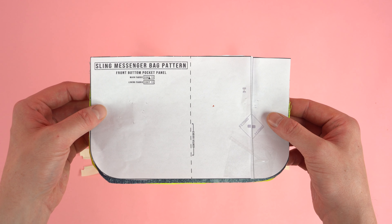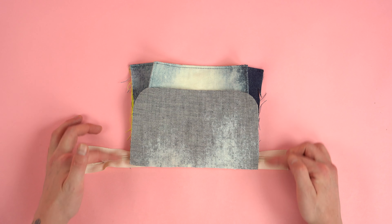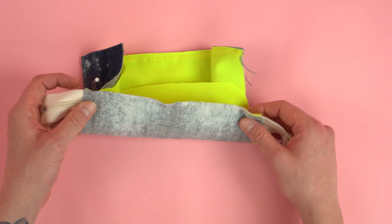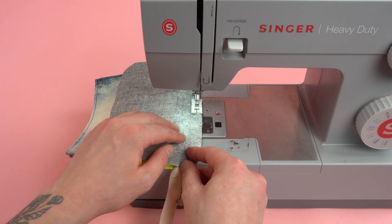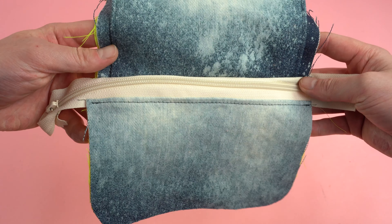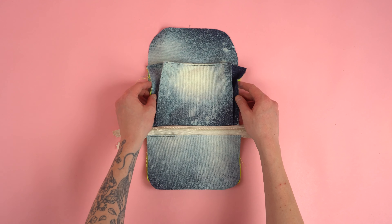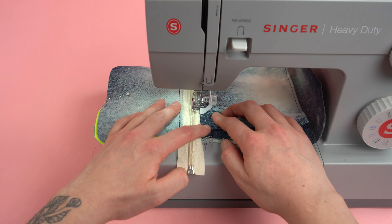Grab the front bottom pocket panel. Starting with the main fabric, place it on the opposite side of the zipper, lining it up with the top pocket panel. Flip the pocket over and place the lining on the opposite side, lining up both pocket panels. Pin the layers together and stitch at a quarter inch seam allowance. Fold the bottom pockets flat with wrong sides together and add a top stitch — pins will help keep the layers lined up. Grab the main front panel again to line up the completed pocket assembly, pin it down, and start by adding a stitch to the top of the zipper — this is our division between both pockets.